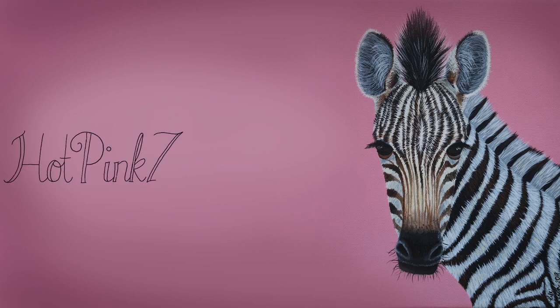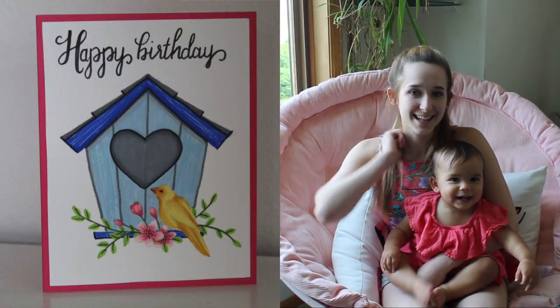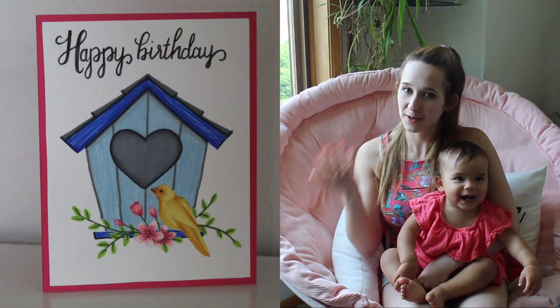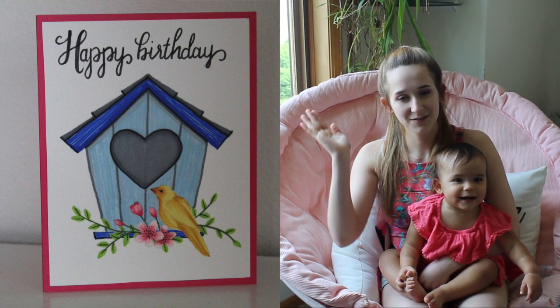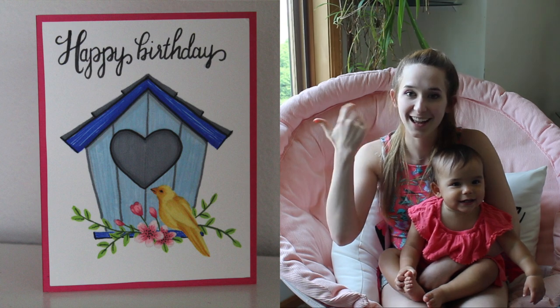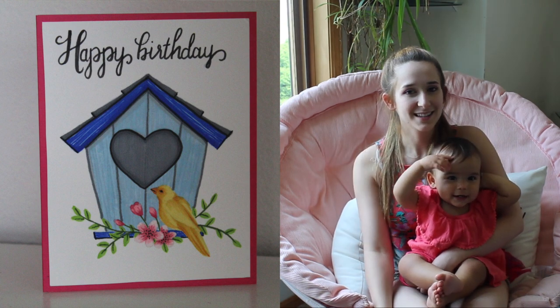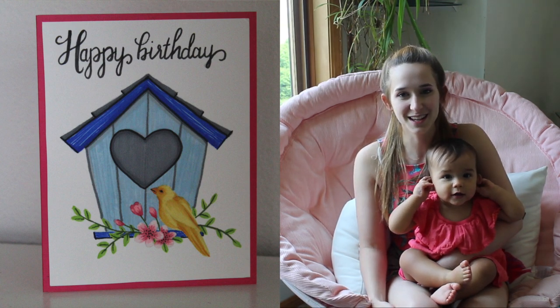Hi everybody! In today's video I'm going to be showing you a birthday card that I did for my grandmother this year. It's a really fun little illustration of a birdhouse with some flowers and a little yellow birdie and hand lettering that says happy birthday above it. I hope you guys like this as much as she did, and don't forget to click subscribe to see all my future videos as well.